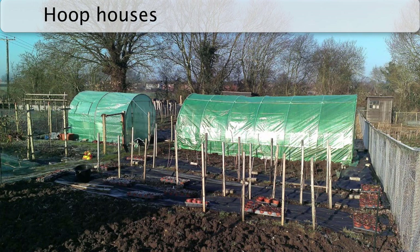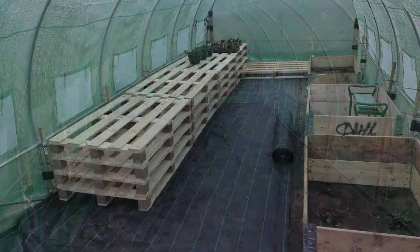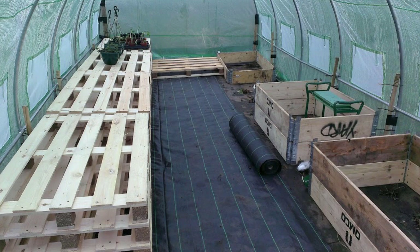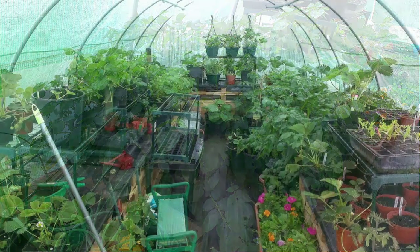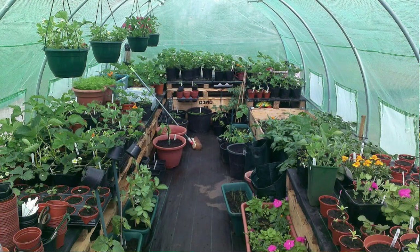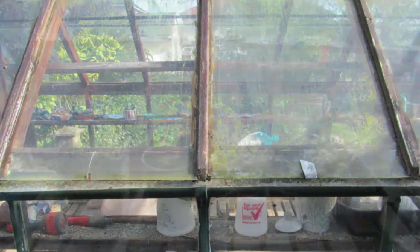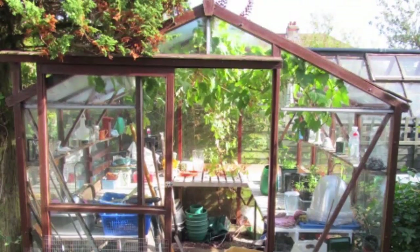Hoop houses, high tunnels or poly tunnels have a similar effect to glass houses, which are often used in commercial growing. Because of their increased size, they provide an effective microclimate which gives several weeks of extra protection. Vegetable beds are usually dug either side of a central path, and the ends can be closed during cold weather and open during sunny days for ventilation. Greenhouses have a similar effect to hoop houses but are constructed from glass or polycarbonate windows. In most areas, an unheated greenhouse will extend the growing season by four weeks, and a heated one by up to eight weeks.